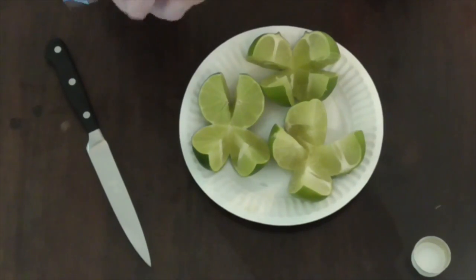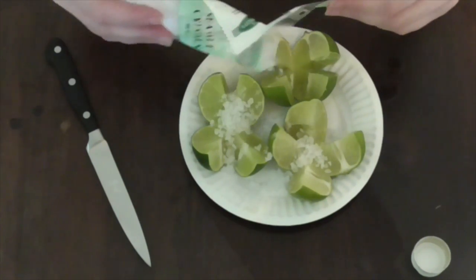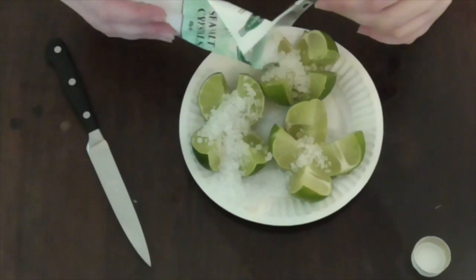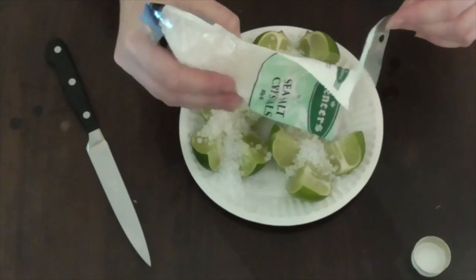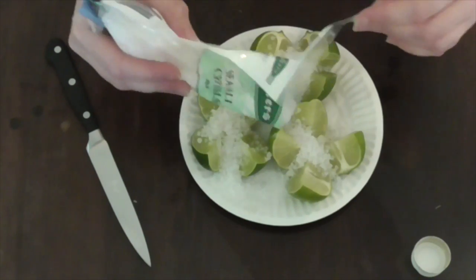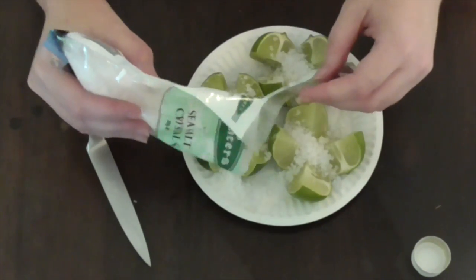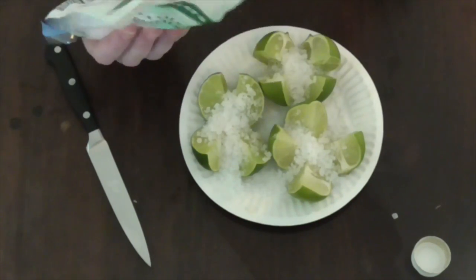Now get the sea salt and cover the limes with it. The salt draws in negativity — it sucks it into itself and soaks it up. Salt is used by many magical practitioners as a way of cleansing a space. If the plate is a little bigger you can do a circle around, but as long as it's all covered in salt, that's fine.